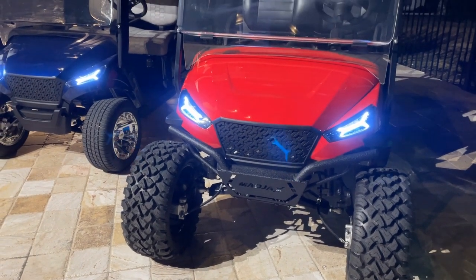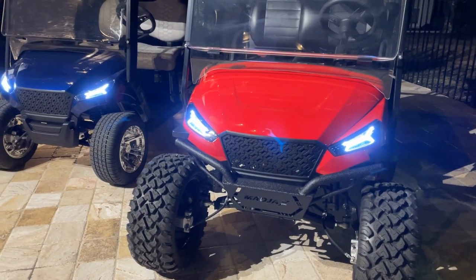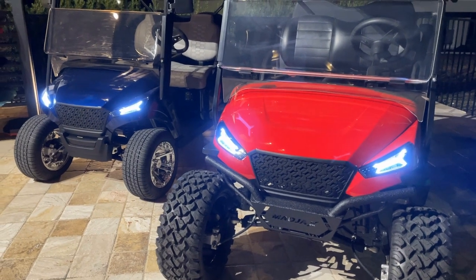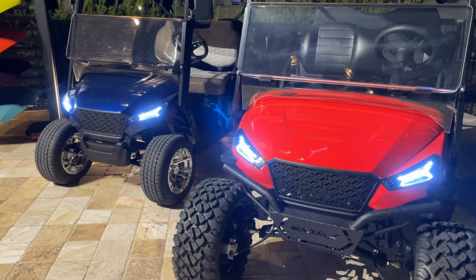Hey, it's Matt with Converted Karts and BA Karts, and we're looking at the new X-Series for Mad Jacks. I got Mark here, he's going to tell us a little bit about it.